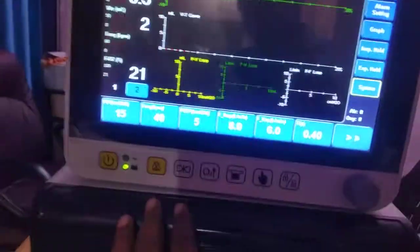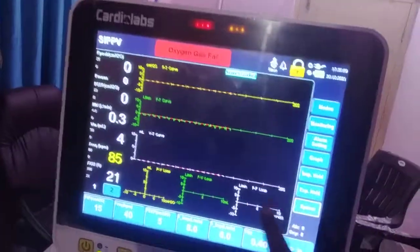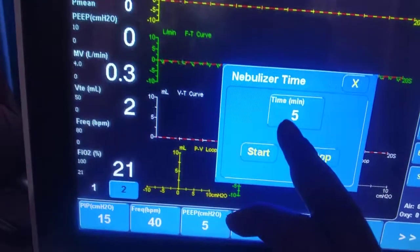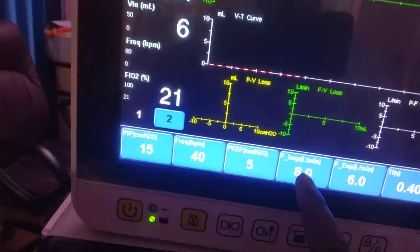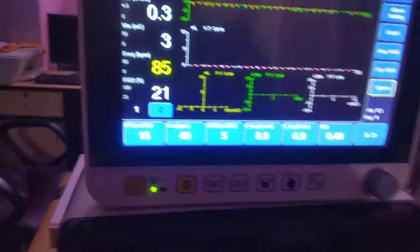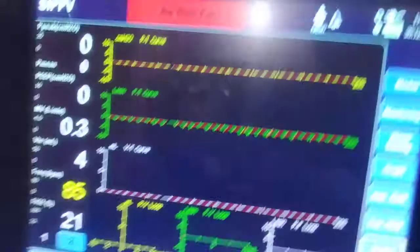This is your system menu — from here you can do calibration, view system info, and access setup. These are the hotkeys: this button is for screen lock, for safety purposes, and you can unlock it by pressing for a few seconds. There is a direct nebulizer button — press it, select the duration, and start the nebulizer. There is also an O2 button: pressing it brings FiO2 to 100%, which is required for auto-suctioning procedures.